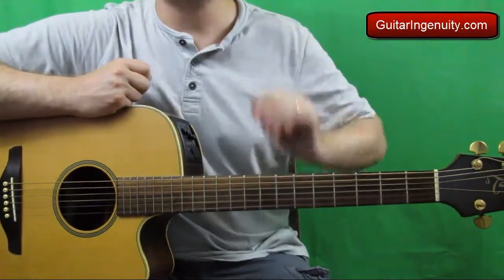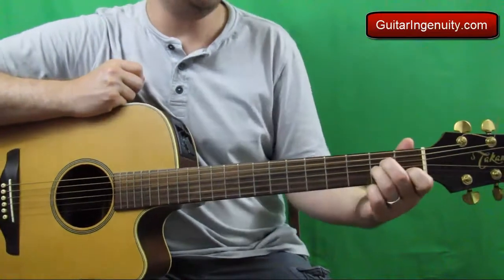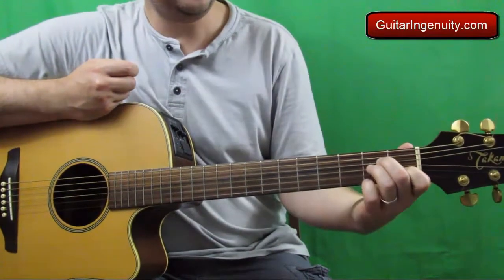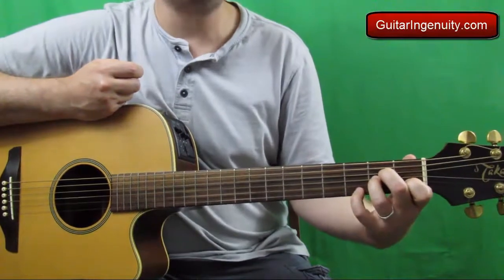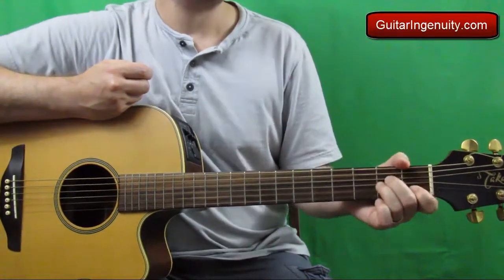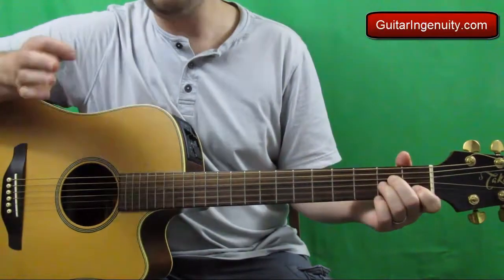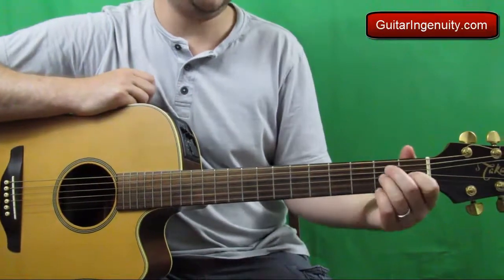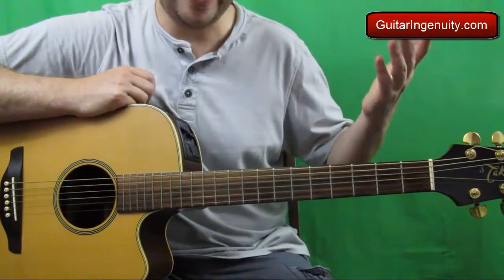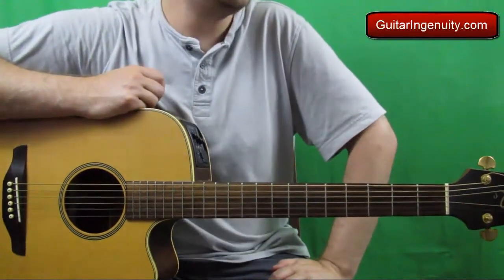Now obviously the challenge for you right now is the new chord, the A minor 7. Adding that pinky is probably a little harder than it looks in the beginning, but you'll get used to it. A question I get all the time: can you just play a regular A minor without the A minor 7? Of course you can, but it's just not the way it goes.